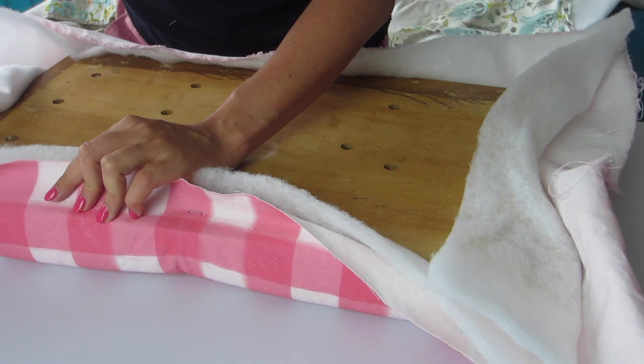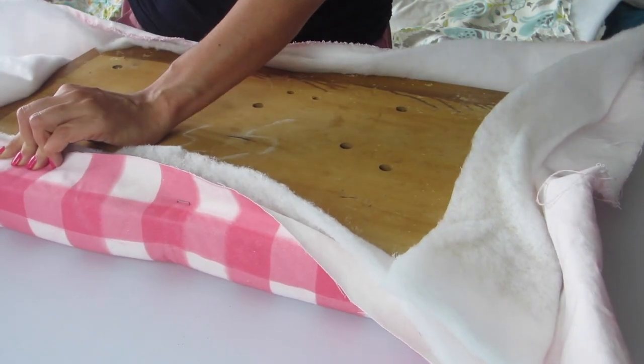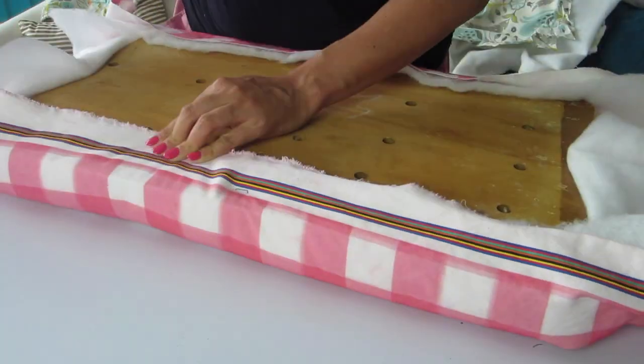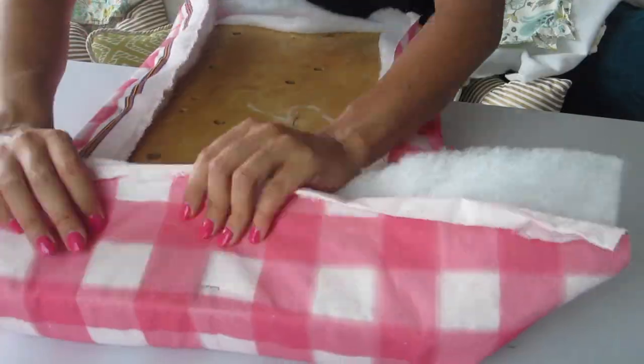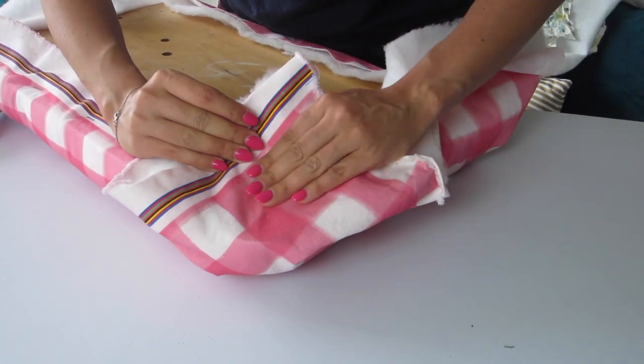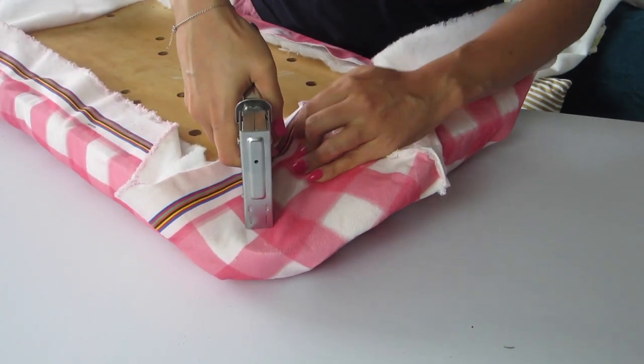Once you're happy with the placement of your design, continue to staple the fabric onto the board, starting with the long edges and then the short. It's most important to continue to pull the fabric very taut around the foam. When you get to a corner, pull the fabric over the corner first and then fold over each side on itself, sort of like making a bed.